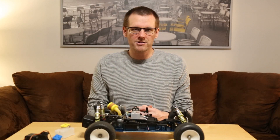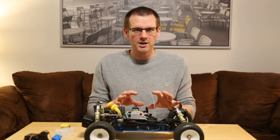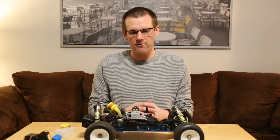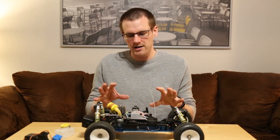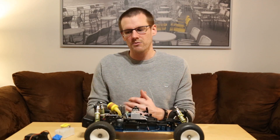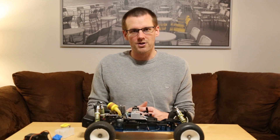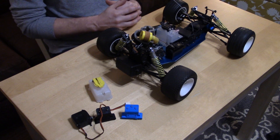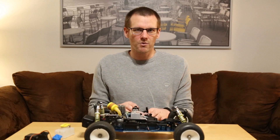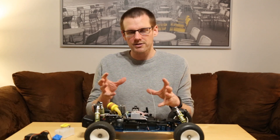Hey guys, welcome back to another video. This is essentially going to be the update video for our 20 Canadian dollar Nitro Evader. I did pick this up for $20 from one of the previous videos. There were a couple of issues we had to work out. I want to explain what we saw in that video in terms of the damage, how I resolved it, including the 3D printed parts I made for this vehicle. We're also going to talk about the future of this vehicle and experimentation with 3D printing. Let's get started.